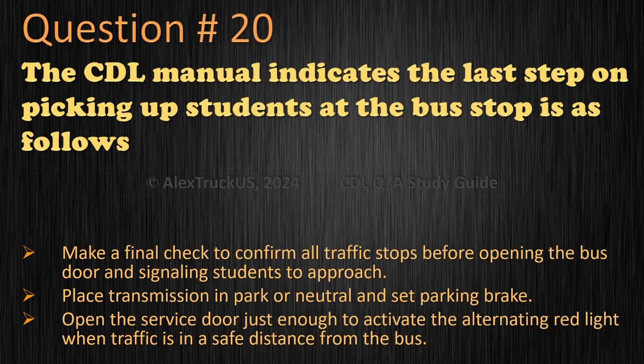Question 20: The CDL manual indicates the last step on picking up students at the bus stop is as follows — make a final check to confirm all traffic stops before opening the bus door and signaling students to approach; place transmission in park or neutral and set parking brake; or open the service door just enough to activate the alternating red light when traffic is at a safe distance from the bus? The correct answer is: make a final check to confirm all traffic stops before opening the bus door and signaling students to approach.